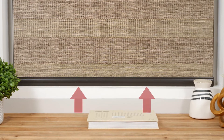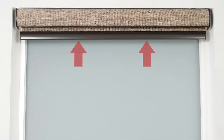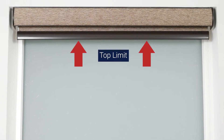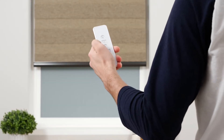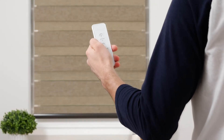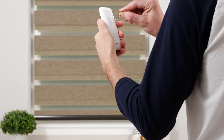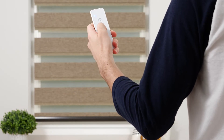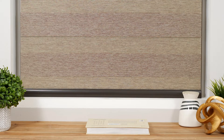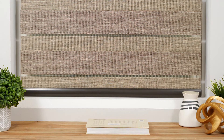Next, we'll review how to adjust your shade's lower limit. This step is optional, as your shade comes from the factory with the upper and lower limits already programmed. Press the down button to lower the shade to the bottom limit. Press the program button on the back of your remote and the shade will jog to indicate that it is now in limit setting mode. Adjust the shade until you're satisfied with the new bottom limit. Press the program button again and the shade will jog to confirm that your lower limit is now saved.